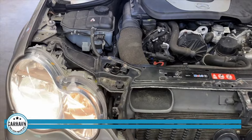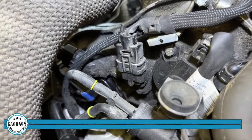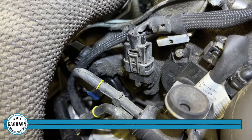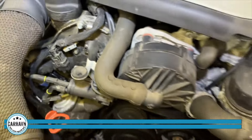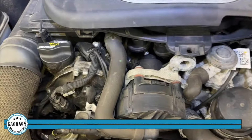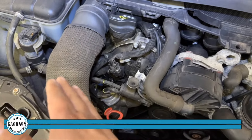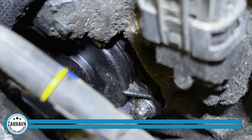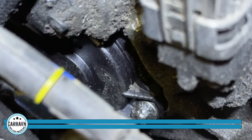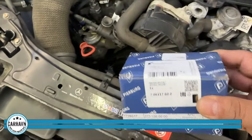Now we have completed that repair. The computer indicated to replace the solenoid for the exhaust camshaft on the right bank — that's the one right here. So just to give you a general overview: left bank, right bank; this side is intake, that side is exhaust. This is the Pierberg part that we are using — they make this for Mercedes, so this is exactly what you're looking for. Right bank, exhaust side.